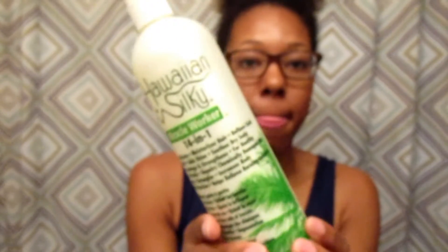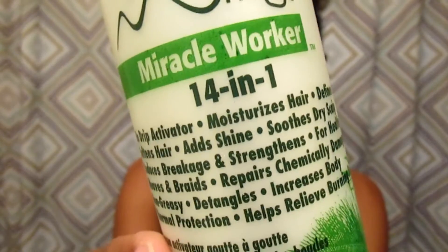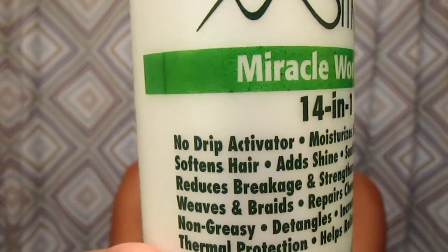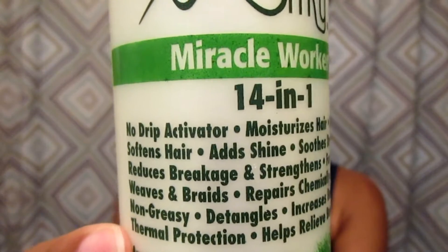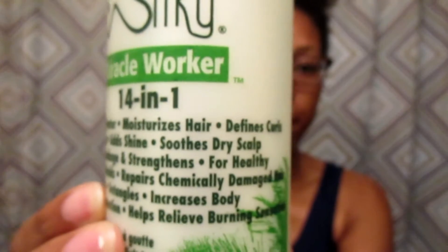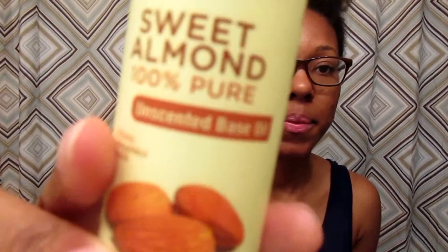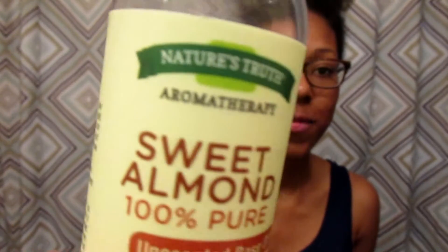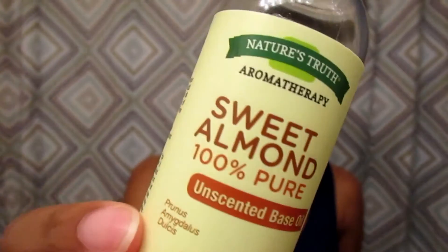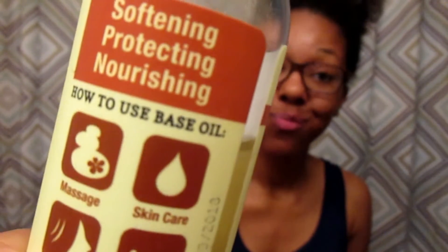I only used a little bit, and then I followed up with the Hawaiian Silky Miracle Worker. I love this product — I used it before I was natural, and now that I am natural you can literally put it on anything and it does everything. I also put some 100% almond oil on my hair a little bit before I started. I don't use a lot of products because I don't want my hair to be weighed down, but it protects and nourishes your hair, so it's really great to put on beforehand.